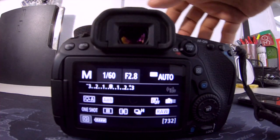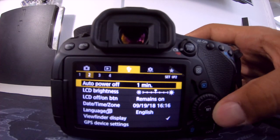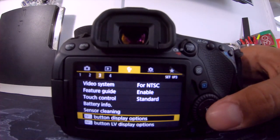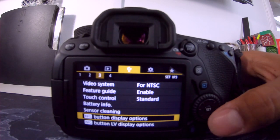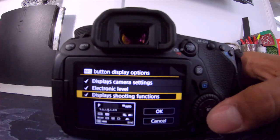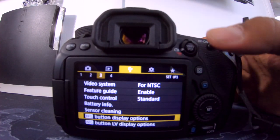Alright, so the first thing you're going to do is go into the menu. Go into menu number three, and in menu number three go down to where it says 'Info button display options.' Make sure all three of them are checked off, and then click OK.